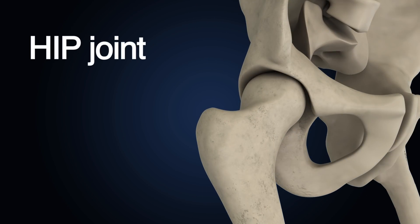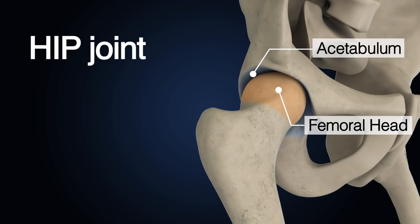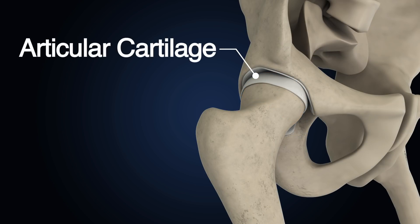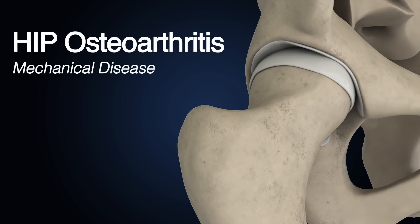The hip joint is the joint between the femoral head and the acetabulum of the pelvis. Its primary function is to support the weight of the body in both static and dynamic postures. The bone surfaces of the joint are covered with articular cartilage, which is responsible for protecting and cushioning the bones and enabling them to move easily.